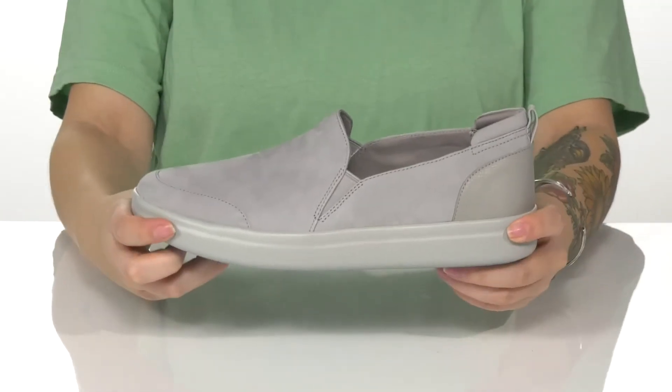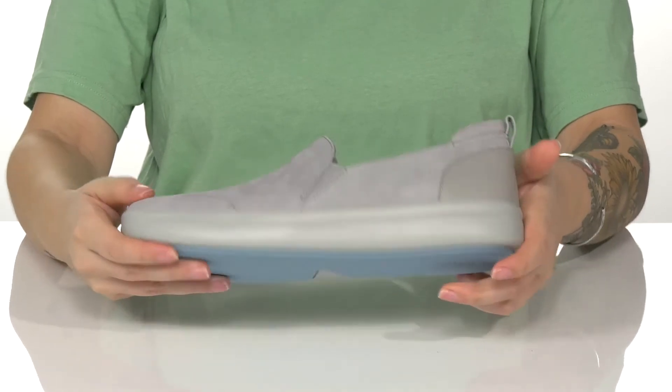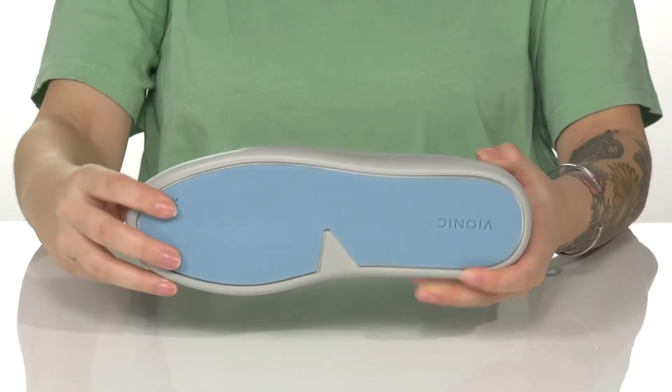There's even a pull tab at the back to assist you. These do have flexibility allowing for an easier stride, and underneath is a lightly textured outsole for traction.